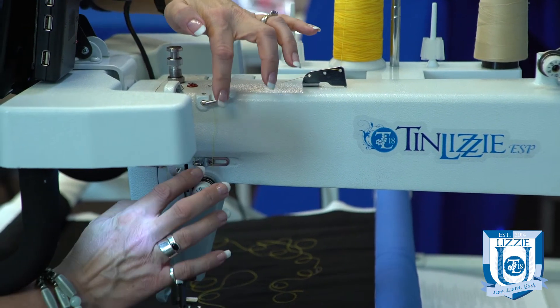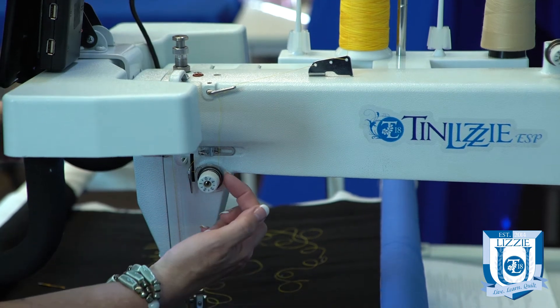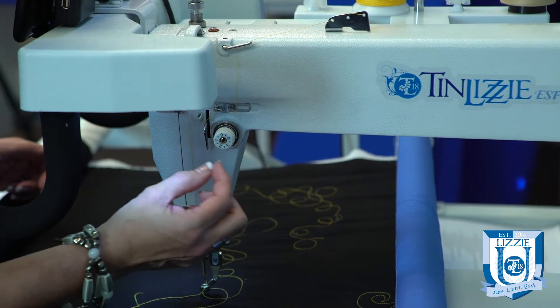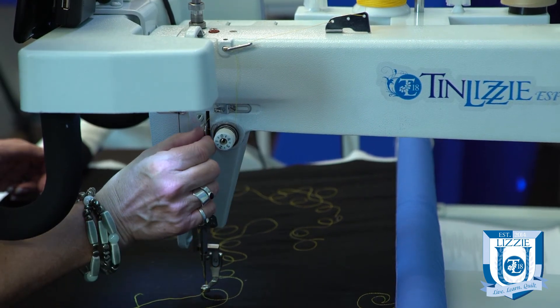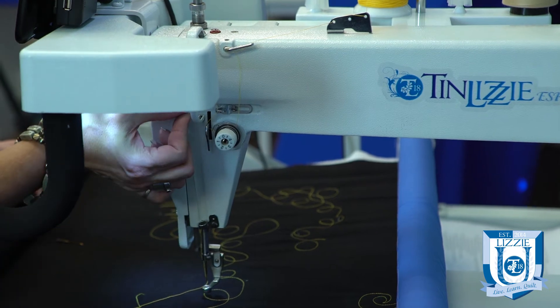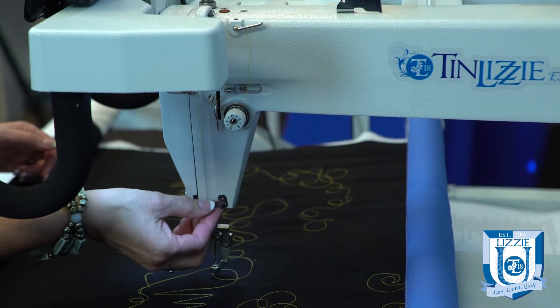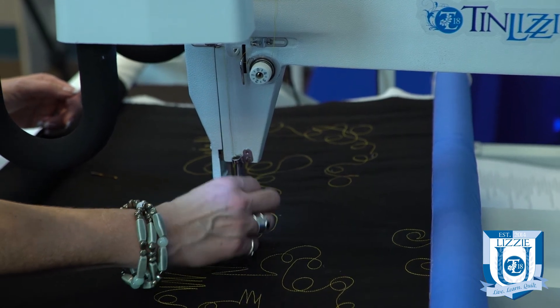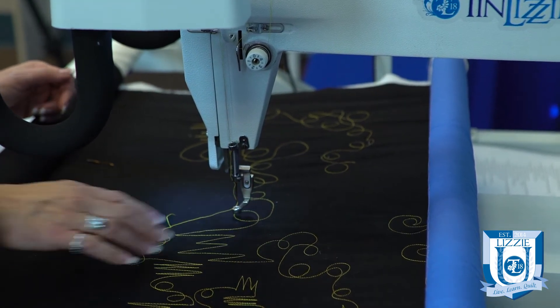When you get to your tension knob, double-check that the thread is seated in the disc the way it belongs. Also make sure there isn't any buildup in those discs — clean that out. Then continue following through all of the eyes all the way down to ensure you don't have any rough edges.